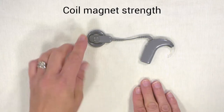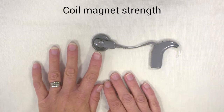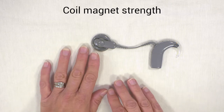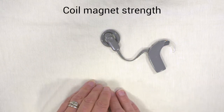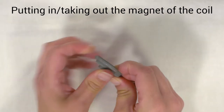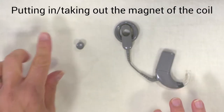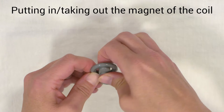Moving on to the coil — the magnet strength will be selected by your audiologist. It's quite important to get it right. If it's too strong you can cause damage to the skin, and if it's too weak it will keep falling off. So it's a fine line and your audiologist will regularly check the magnet strength. If you ever get soreness, pain or redness, you need to contact the centre because we'll need to change your magnet strength. To take the magnet out of the coil you twist it, and again twist it to put it back in.